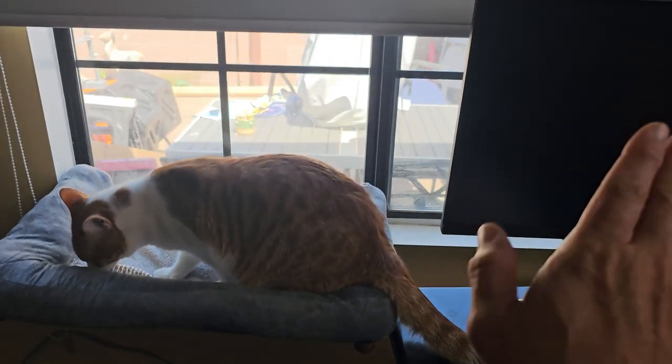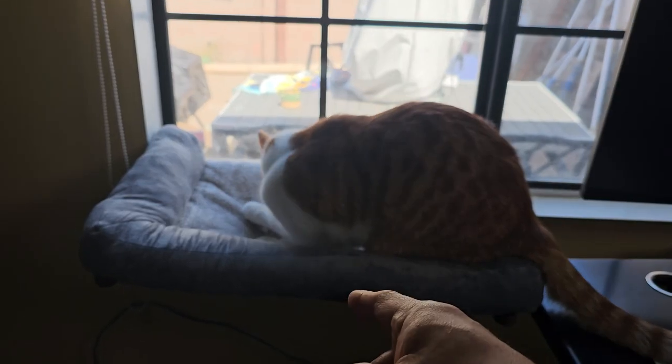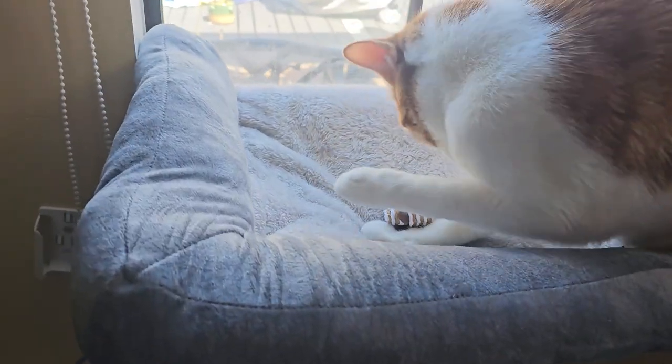It works on any door or window pretty much. I tried three different windows — a side window, an up window. As long as you have something to grip on the front and tie it down properly, it will hold. If he falls, he's not going to trust it, so make sure you set it up properly. There he is enjoying his view and his toy.